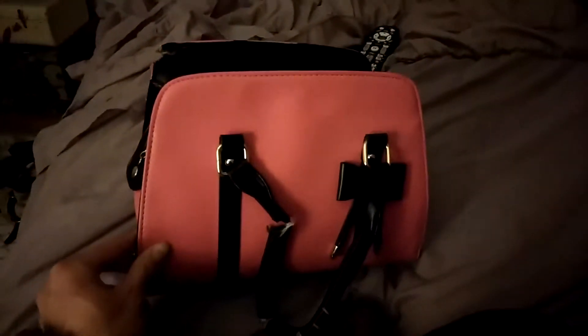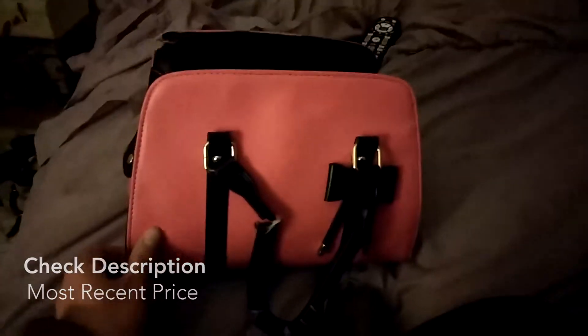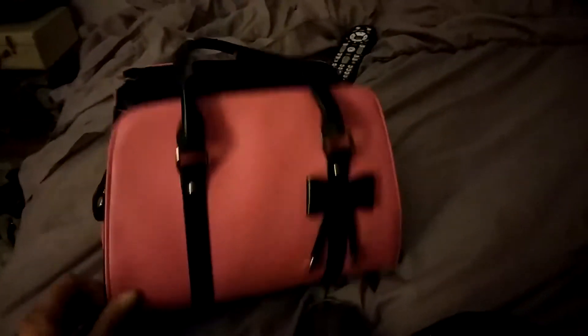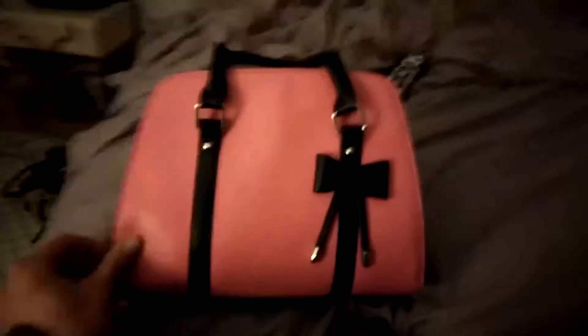I would say that's the biggest disadvantage of this bag, despite it being the all-time favorite bag of my collection. I love this style. I've gotten multiple compliments on it, but there just isn't a lot of room.